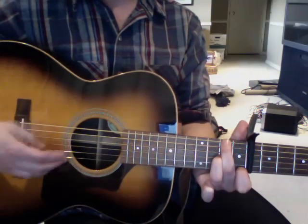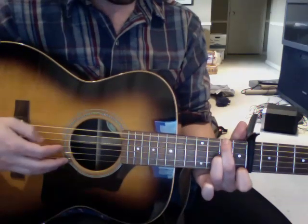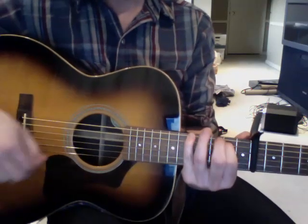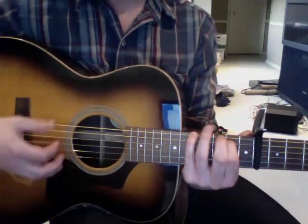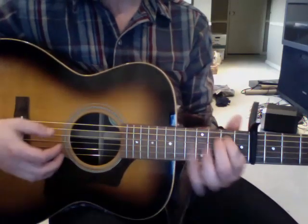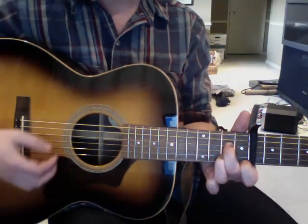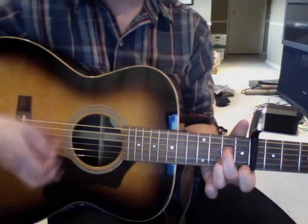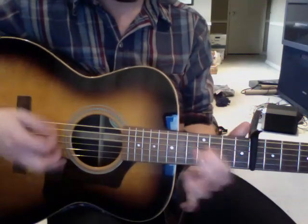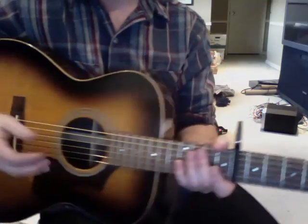Then he puts a finger up on the 2nd fret to get that bass note. And then this chord again — 5th fret and 2nd fret — 'I wanna be the king of Spain.' That chord again, or you can just have one finger there, it kinda doesn't matter. 'I wanna be the king of Spain.' So here it is kind of in the order of how it goes.